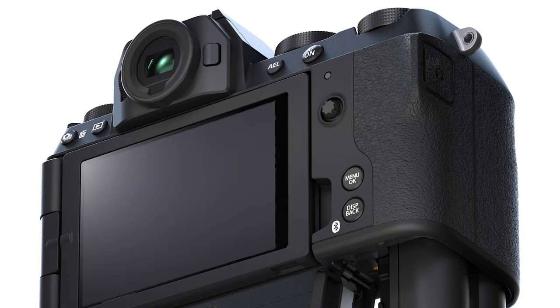Speaking of on the go — we're talking about how this camera's great on vacation — what's the battery life like? It's way improved over the XS10, which was the previous generation. It uses the NPW-235 battery, the same as the XH2, XH2S, and T5. With that new processor and economy mode, you can get up to 800 shots on that battery. Typical battery life is somewhere around 600, and that is like double what we used to get.